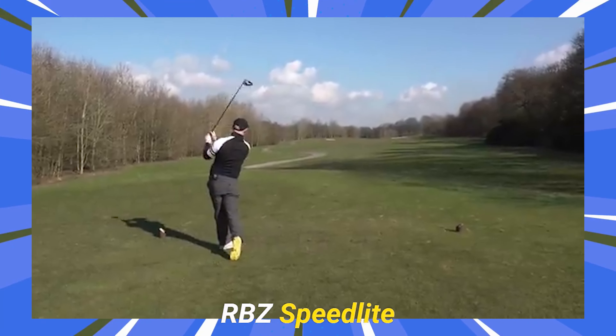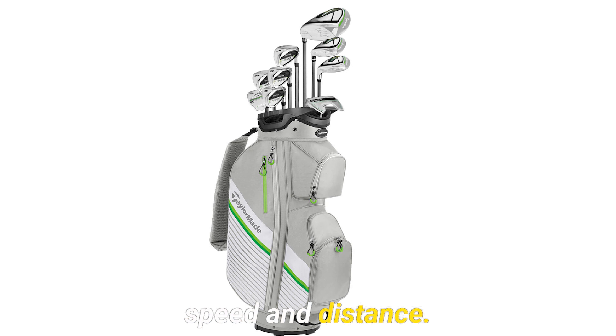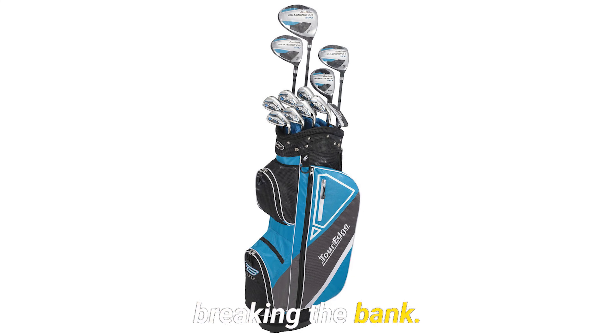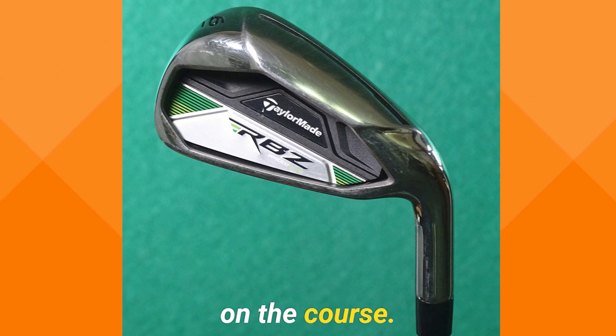The TaylorMade RBZ Speedlite Package Set offers high performance and value. It's designed for golfers seeking speed and distance. Golf enthusiasts constantly seek gear that can enhance their game without breaking the bank. Enter the TaylorMade RBZ Speedlite Package Set, a comprehensive solution for those aiming to improve their performance on the course.